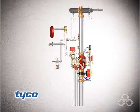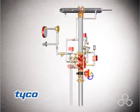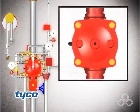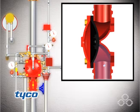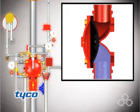This is the model DV5 deluge valve dry pilot actuation fire protection system shown ready for operation. The central component of the system is the model DV5 deluge valve, a diaphragm style automatic water control valve used in deluge, pre-action, and special types of fire protection systems.